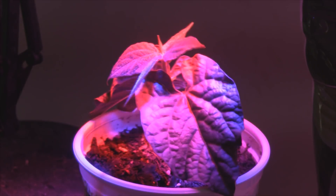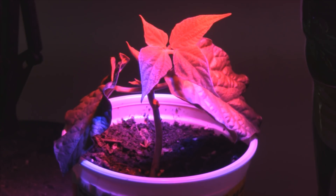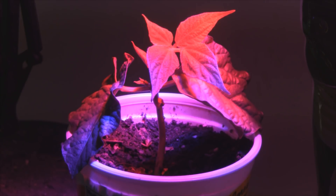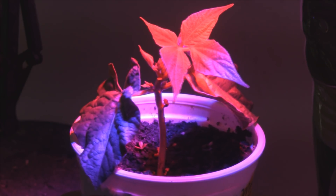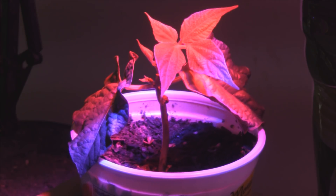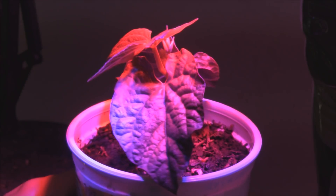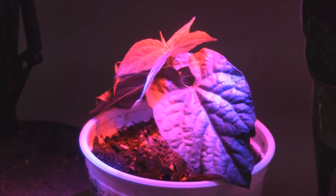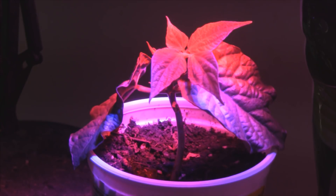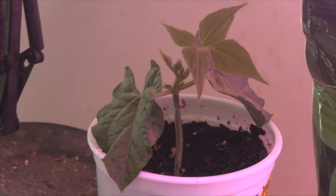I am going to continue growing this and do an update every two weeks or so, and see if I can get it to go all the way to producing some green beans. Just subscribe to Sleekstack's Rule on YouTube, and I'll keep you updated on how this goes. But for now, this is all I was going to test out, and it seems to be working great. I hope you enjoyed this little test of these spotlights.